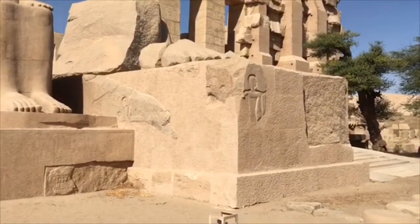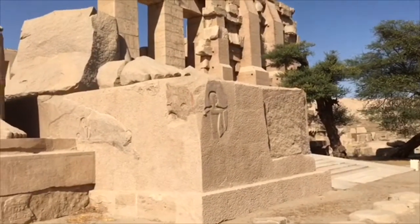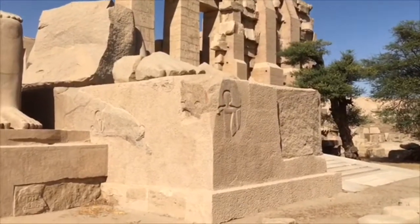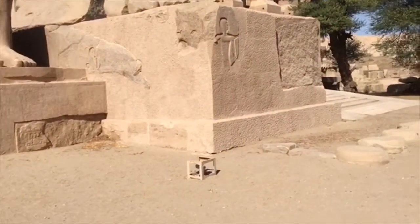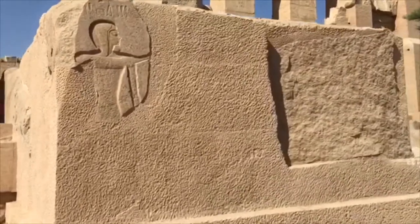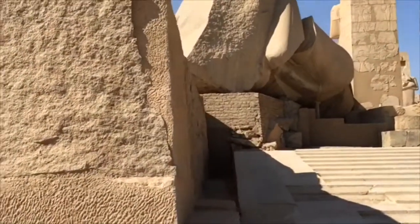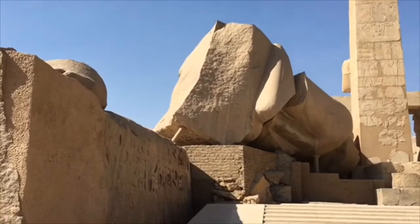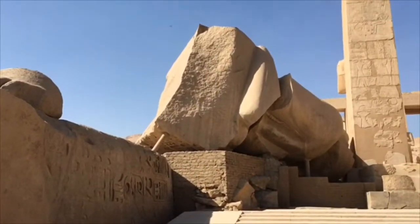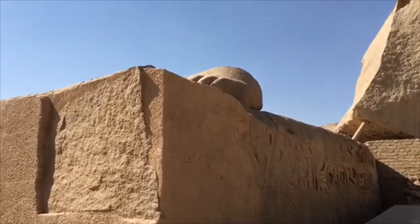What we're looking at here is the base — one single block of granite. This is the base that the giant thousand-tonne statue stood on. You can just see the feet, the toes there. This measures about five by ten meters and is two and a half meters high. So they've transported a 385-tonne piece of rose granite, plus a 1,300-tonne block, and lifted the thousand-tonne statue up two and a half meters to stand on this block.